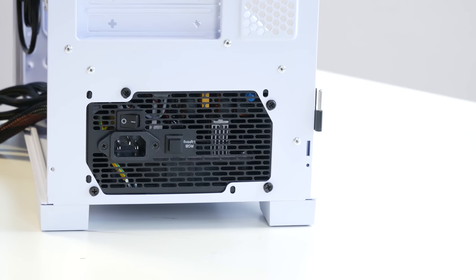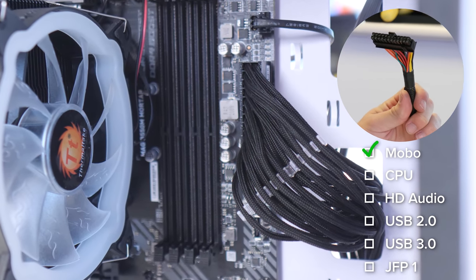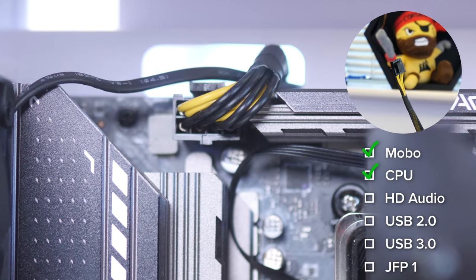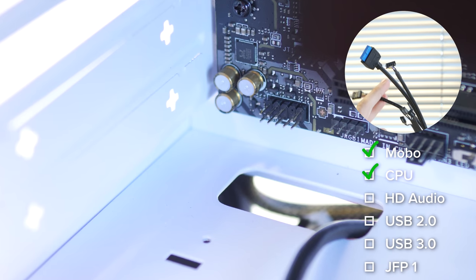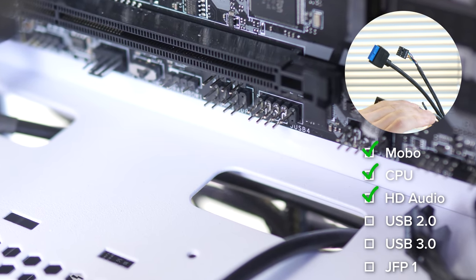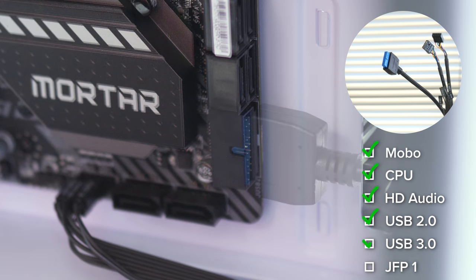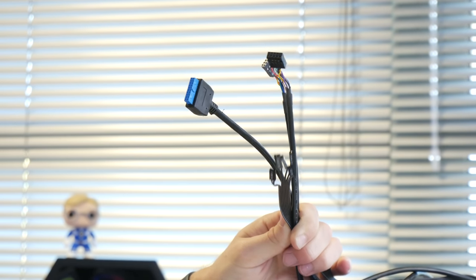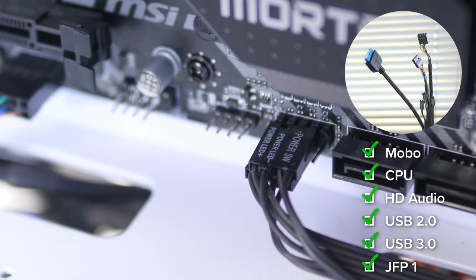Now the last thing to do before the graphics card goes in is cables and wiring. The first and largest is the motherboard power connector, which goes to the right-hand side middle of the motherboard. It's followed by the 4+4 pin CPU power connector which goes into the top left of the motherboard. Then we deal with the front panel connectors: HD audio goes to the bottom left, USB 2 has a different pin missing and also goes to the bottom, USB 3 is the largest and goes to the right-hand side near the bottom. Finally the front panel cables — power, reset, hard drive indicator LEDs — go to the bottom right-hand side of the motherboard.